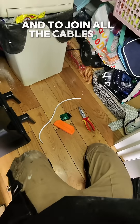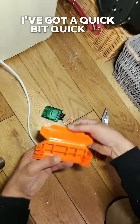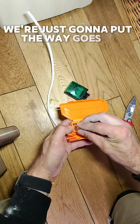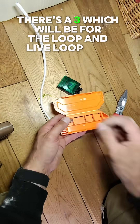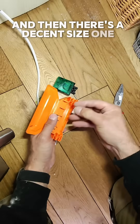And to join all the cables in the ceiling nice and neat, I've got the Quick Fix JB4. Here's how it goes: there's a three-way terminal which will be for the loop live in and out, and then there's a decent size one for the earth.